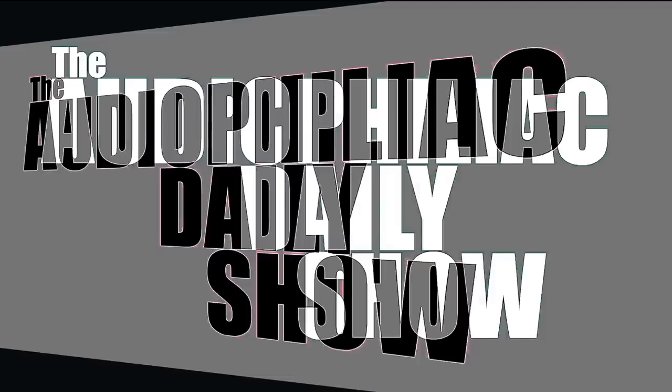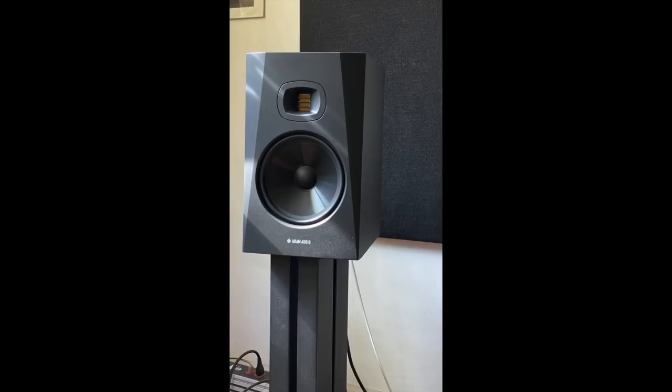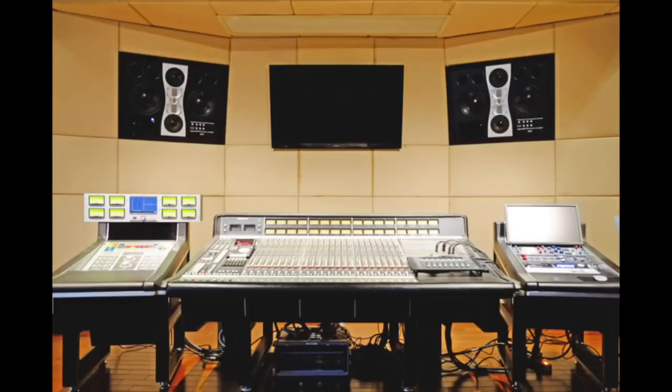It's a very busy day here in Brooklyn, but that will not take me off my course, which is reviewing the Adam Audio T8V stand mount speaker. Adam Audio is a pro sound company based in Berlin, Germany, but some of their speakers have crossover appeal to audiophiles, which is why I'm reviewing this speaker.